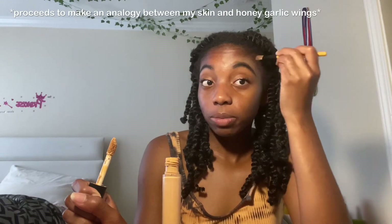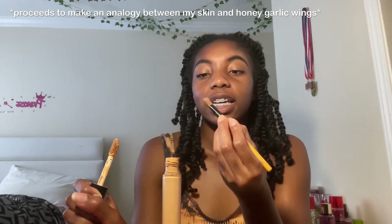Treat your skin like wings — I treat my skin like it's wings. But like it's wings that already have flavor.